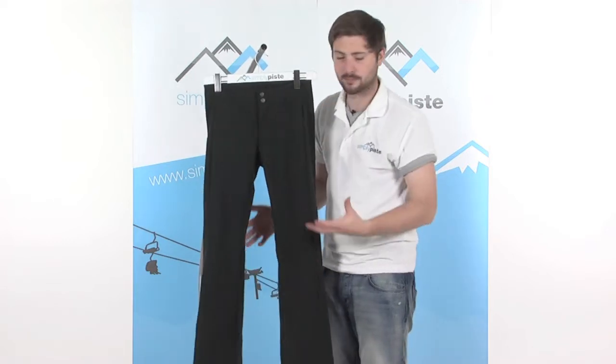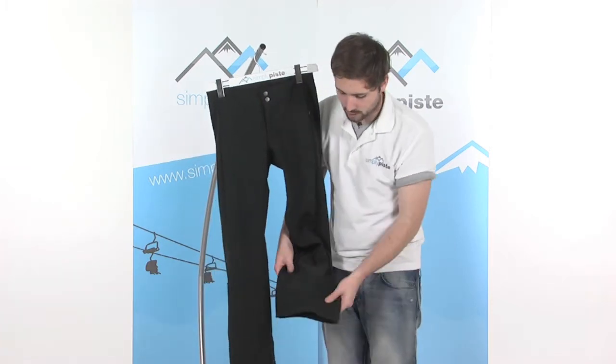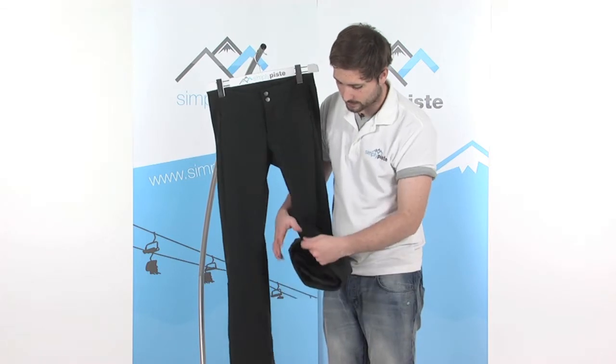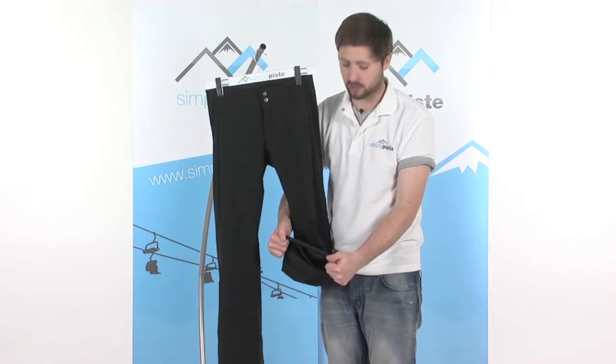There's articulation on the back of the legs, which helps you bend when you've got the pant on. Nice large flared bases, so it obviously helps go over the boot nice and easily. It's double folded just to help give the pant a little bit of protection and longevity.